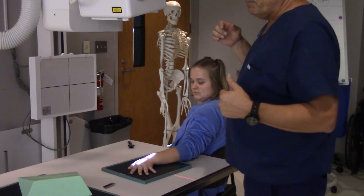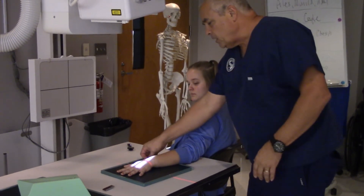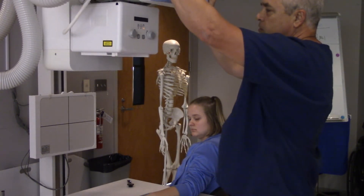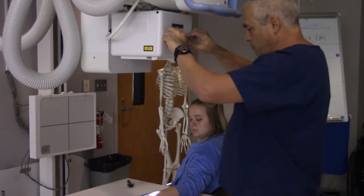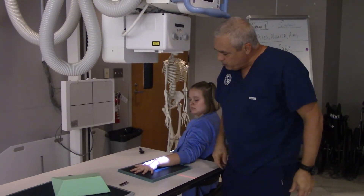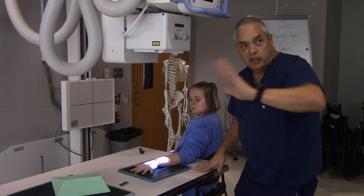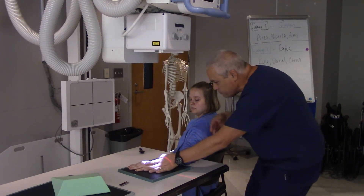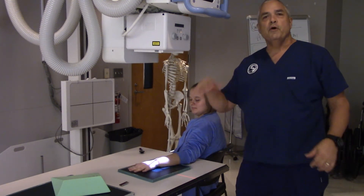I've got one more position to do: radial deviation. This is an image that's not done all that often, but it's really easy. We're going to set up just like a regular wrist x-ray — aiming right here for the mid-carpal area, marker lateral. Then I'm going to get my patient to deviate their hand radially, in other words towards the thumb. There you go — perfect. Patient hold still right there. Beep — done.